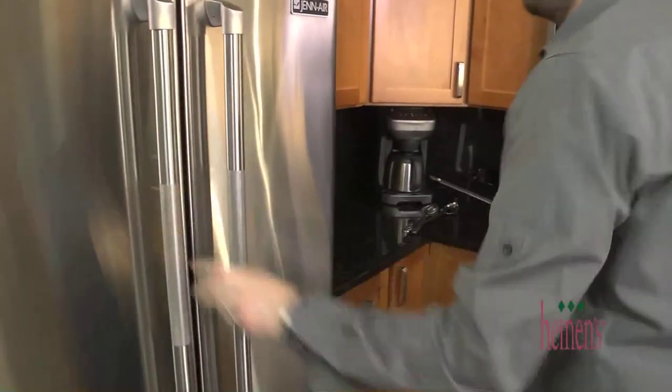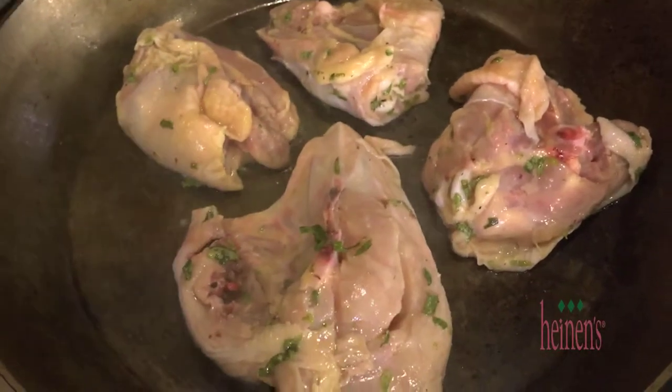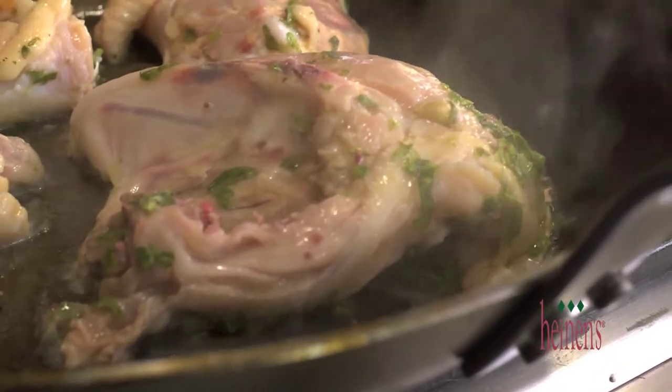We've let our chicken marinate for about 30 minutes. Now we simply want to cook it in a hot sauté pan. Put the chicken in there and turn it down to about medium-high. We want to cook all of it completely through.